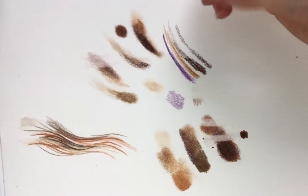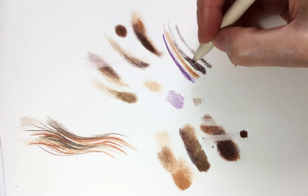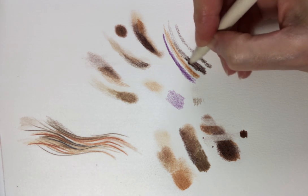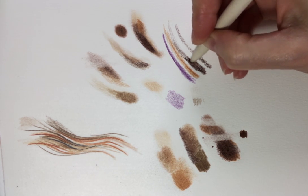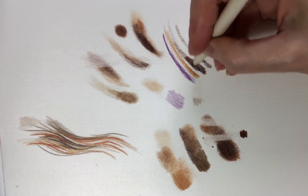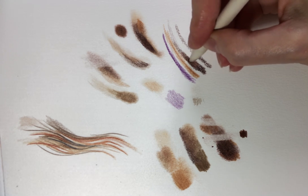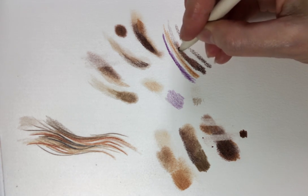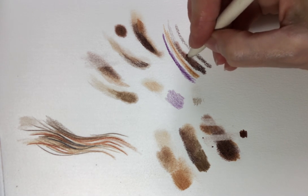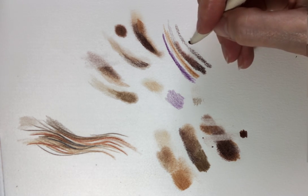So I've put some coloured pencil down here, just to demonstrate what this does when you apply it on the surface. Working over it quite gently — it intensifies the colour and pushes it into the tooth of the paper. It makes it a bit more painterly and liquefies it.